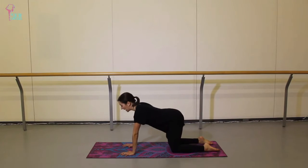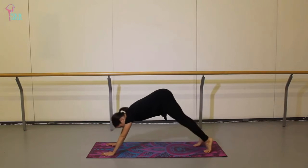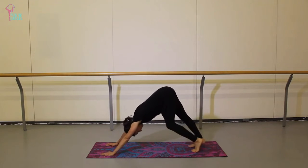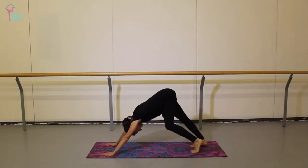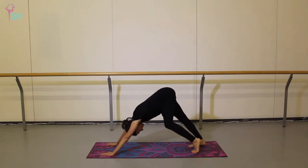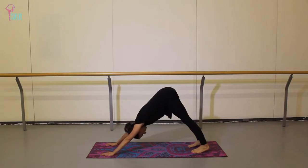Come back to neutral spine, tuck your toes behind you, walk your hands out a couple of inches, and push up to a downward dog. You can paddle through the feet here, alternating bending and stretching your knees to get into those calves. As teachers we spend a lot of time on our feet, so there's a lot of stress and strain on those calves. Let's send both heels down to the mat, feeling centered in this down dog.